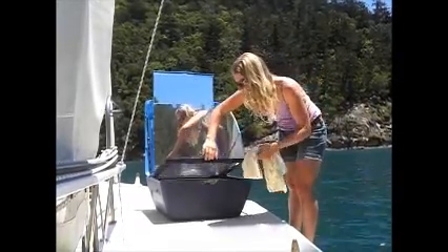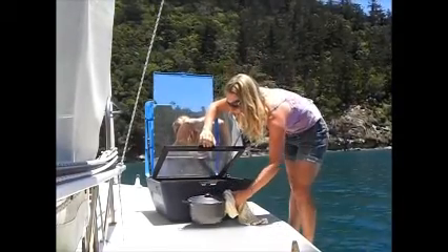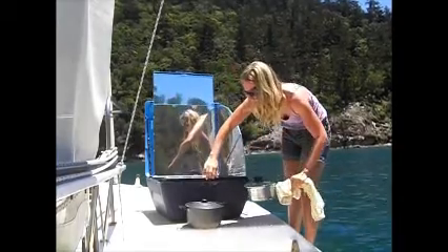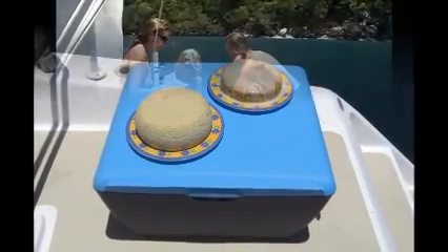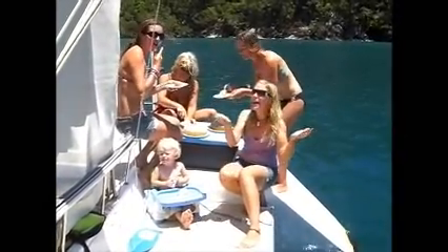The solar oven is unbelievably efficient. It can get up to temperatures of 180 degrees, so like you would with a normal oven, make sure you take care when taking things in and out of the Suncook. Our final product is looking pretty good. A real proof of how well the solar oven works is in how things taste. So, what do you reckon guys? How is it? Really good.